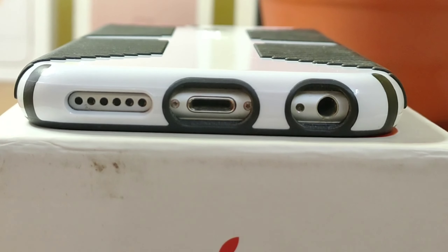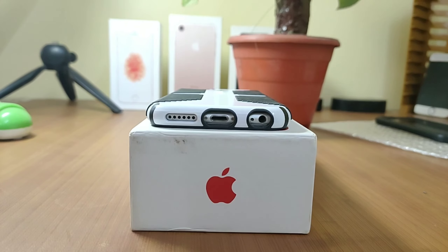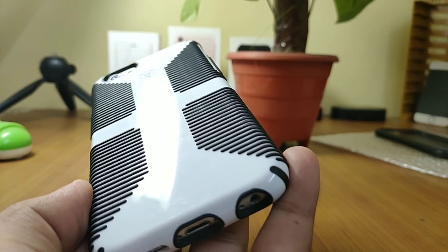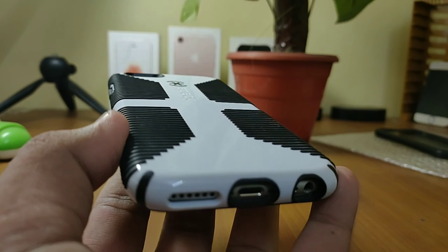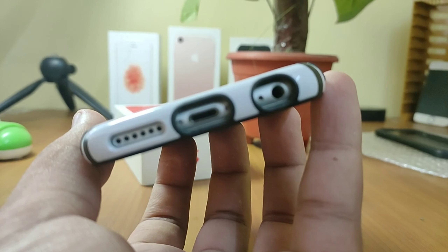Apart from looks, it also meets military standards. You can easily carry this smartphone, and even if you drop it from 6 feet or even 10 feet, you will have a good working smartphone. The case is available for the iPhone 6 and 6S, and it is also available for the iPhone 11, the iPhone 11 Pro, and the iPhone 11 Pro Max.